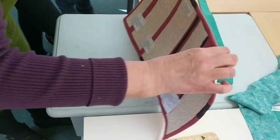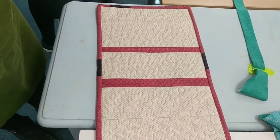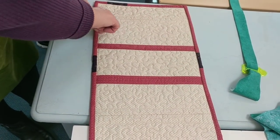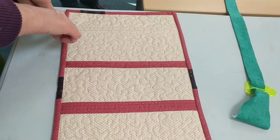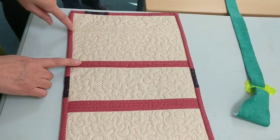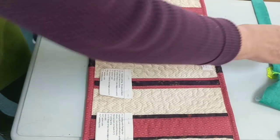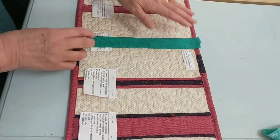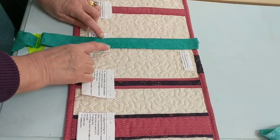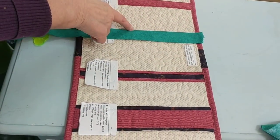The next one is if it's an edge-to-edge pieced block. So you can't do it that way, or you would cut off your points on your blocks. So you put a strip on the normal way that we do, and then you put this sashing on the edge, on the side, covering your row seams, and then stitch again down the side. And these sashings can be made to the width of your choice.